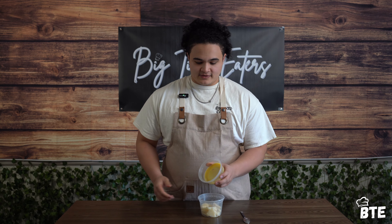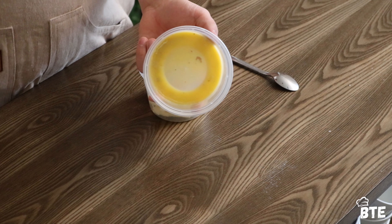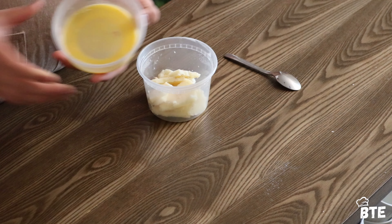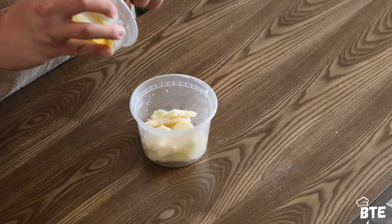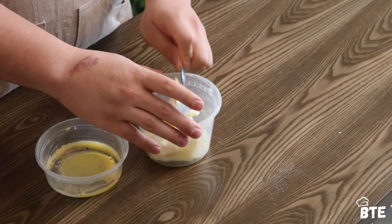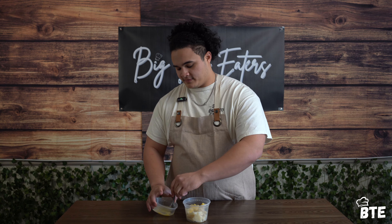I also have some leftover butter that we cooked steaks in — this is a Kerrygold Irish butter. It has some really awesome flavor, so I'm going to go ahead and combine the two. We're going to scoop out a little bit of this butter into my beef fat and melt it down. This is what's going to line our muffin tray before we pour in our batter.